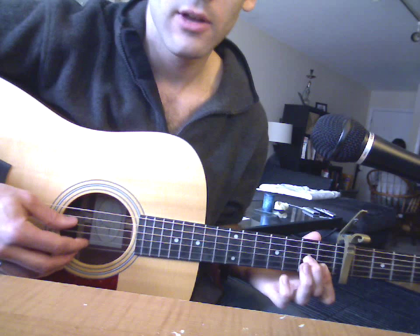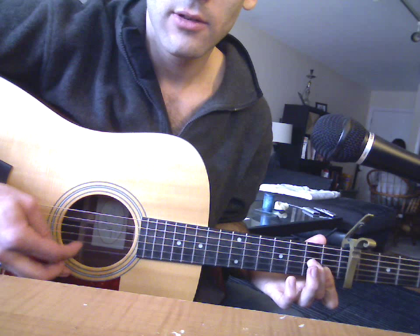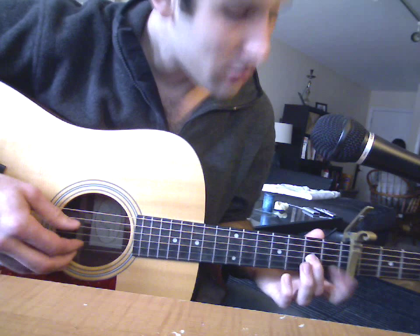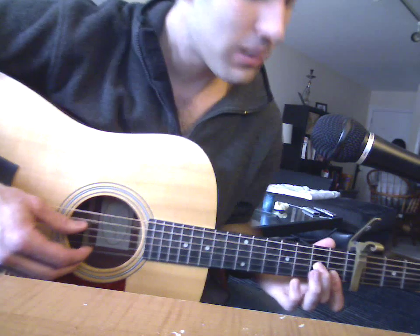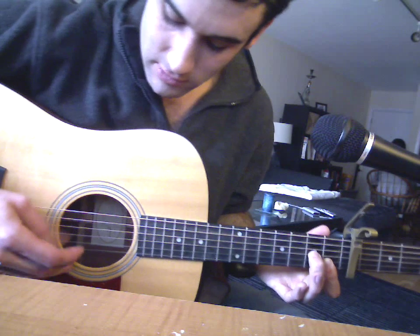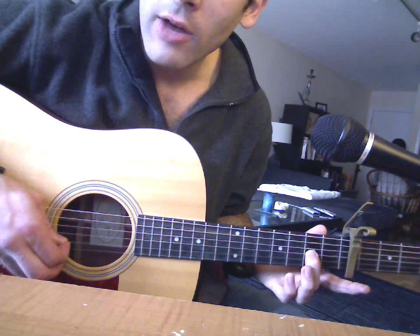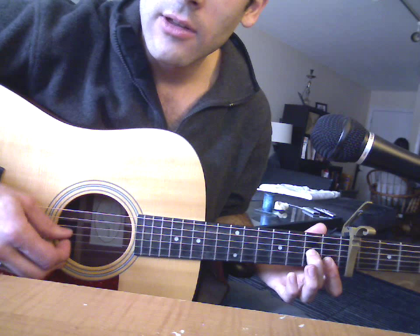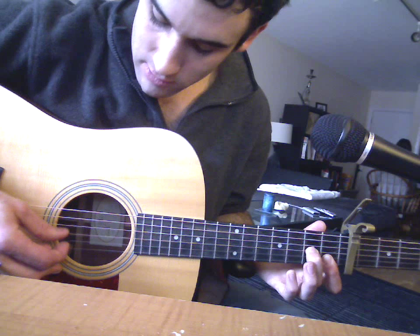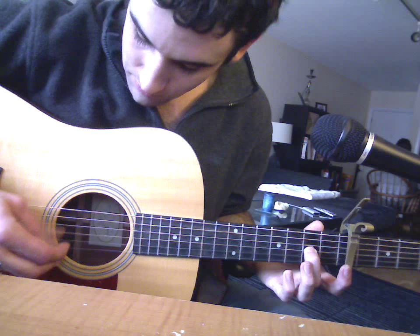And then to the C, Travis style. And then to the F — this is where he doesn't do Travis style, because he goes straight to the high note. Here's a little trick too: he actually pulls off to an open note. He doesn't do the whole fingerpicking on the F with all the strings down on the chord formation. You see my finger comes up? That's the B note right here, the second string. So it's the D, and then the high note.